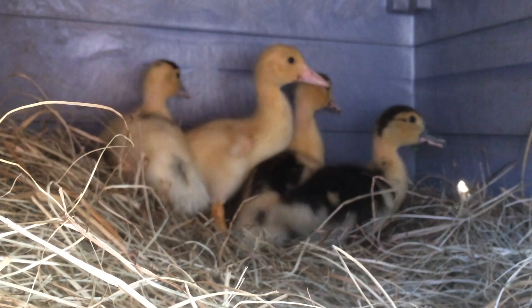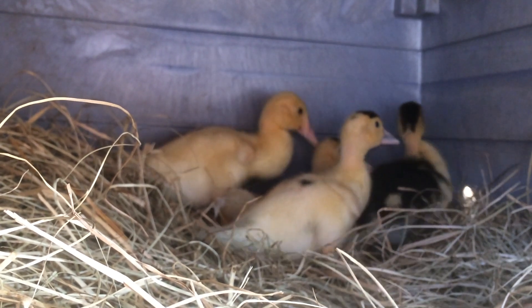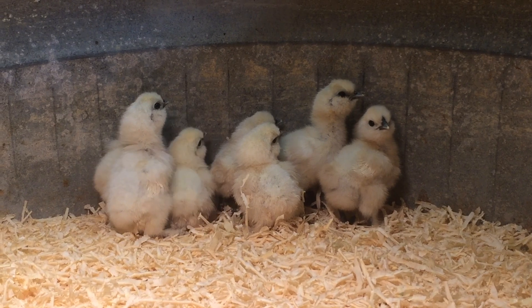Be sure to keep the feed dry so it does not mold. After the whole brooder is set up, it's time for the chicks. When placing the chicks in the brooder, dip their beaks in the water, then in the starter ration. This helps them find the food and water quickly so they get off to a great start.